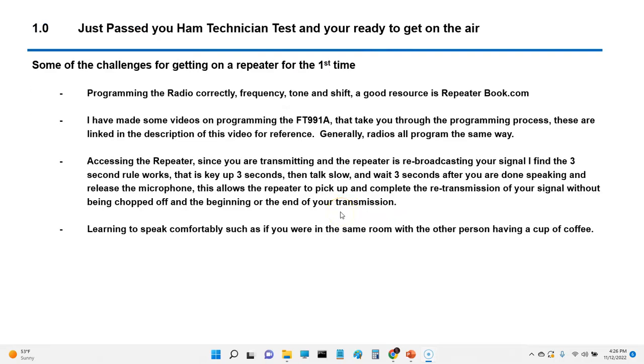Some of the challenges are programming the radio correctly — frequency, tone, shift — and a good resource is repeaterbook.com. I have a lot of videos on my YouTube channel that show you how to program an FT991A. I've linked some of the videos below in the description. It gives you some ideas of how to handle repeater offset, tone-only repeaters, CTCSS repeaters, and so forth.